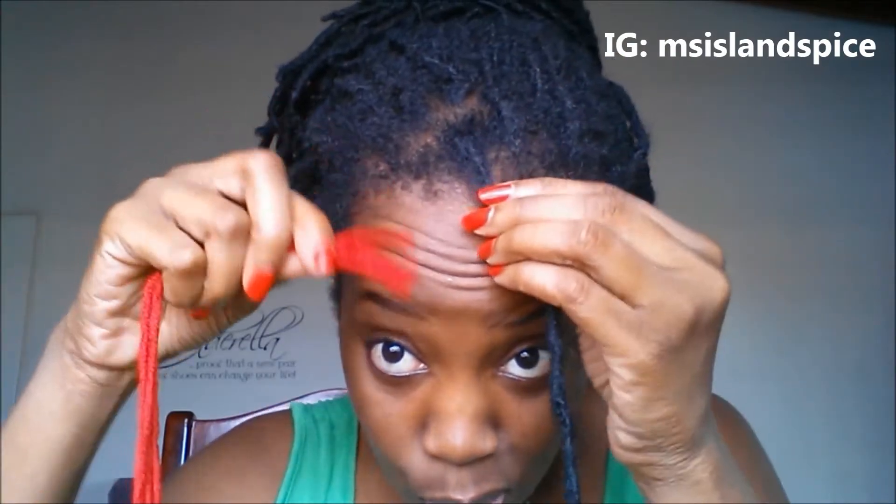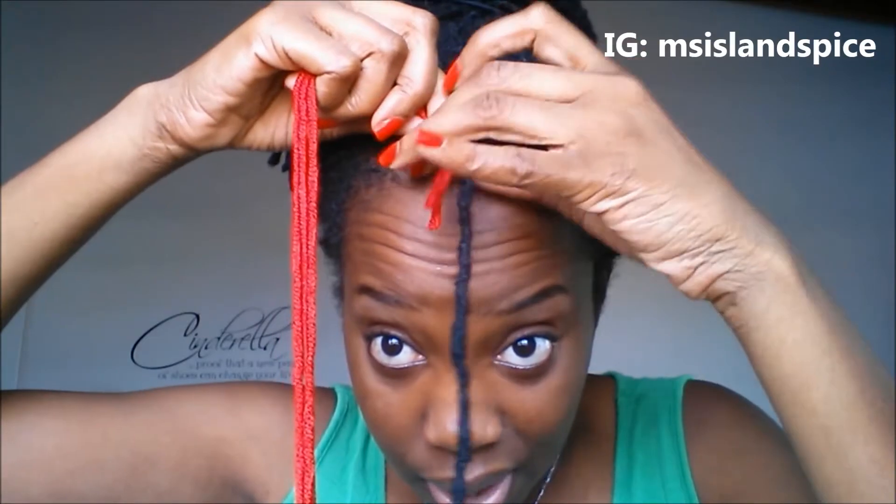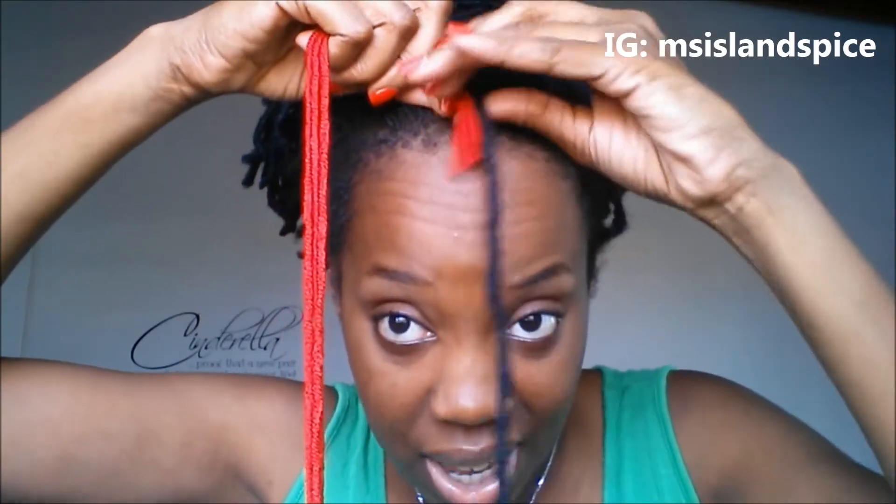I'm just going to show you how I'm going to add it onto my lock. So I have my lock here — my hair is freshly washed and looking all fuzzy. You're going to have some yarn that you leave out, hanging down here, and that helps to secure the yarn onto the actual hair.